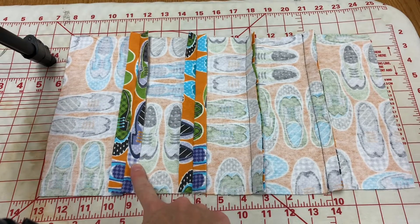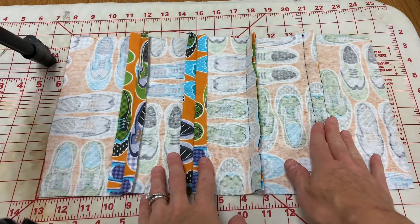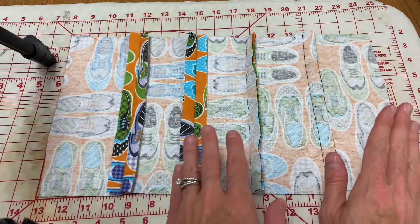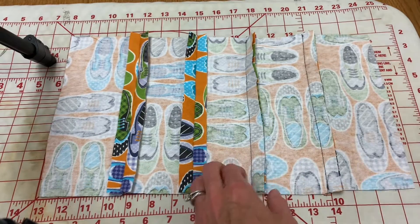This is what your seams will look like once you've pressed them open. So once you have all of your strips to the pillow front or back sewn together, you are going to press the seams open.